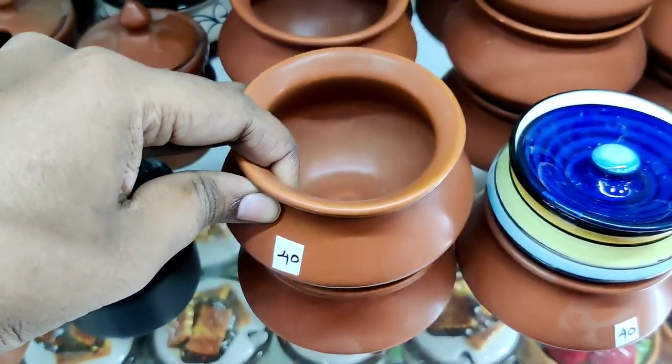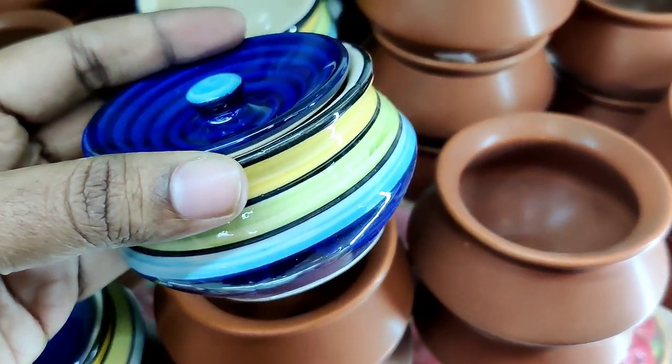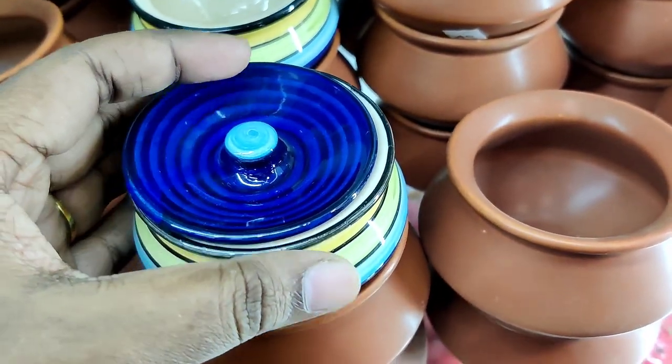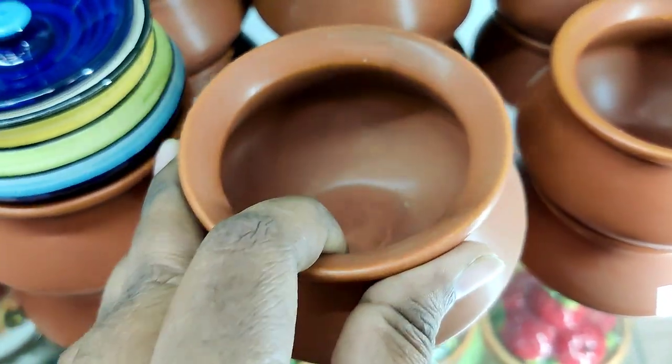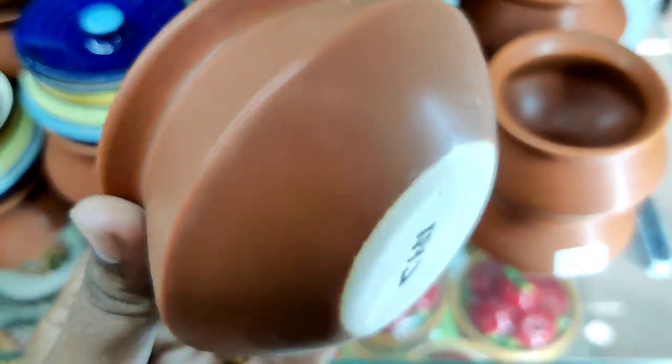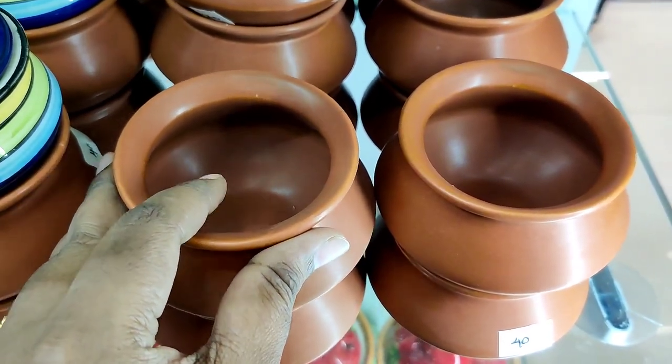This is a spoon. It is 40 rupees. This is a miniature collection — small and thin. This is a honey model, also 40 rupees. All of these are 40 rupees.